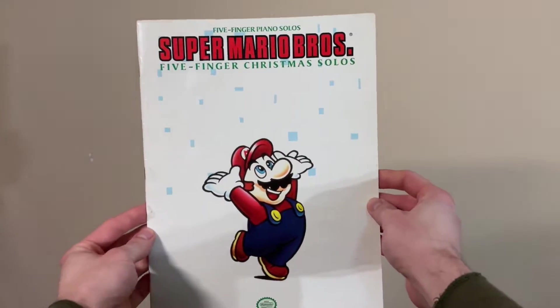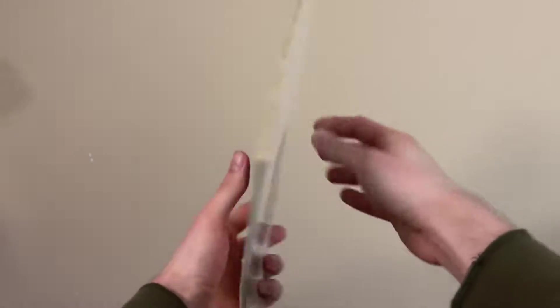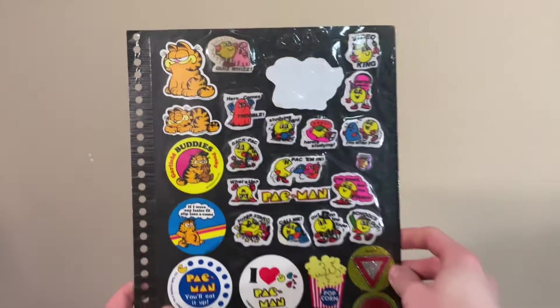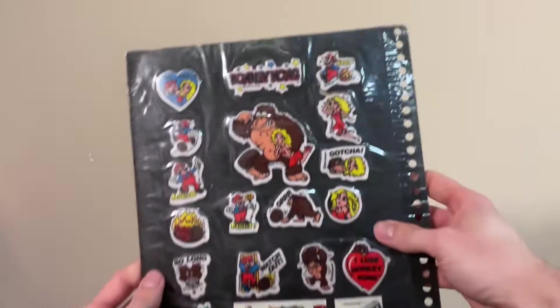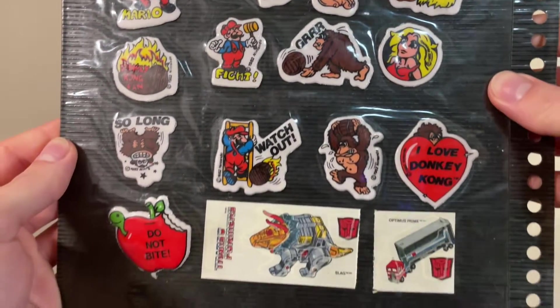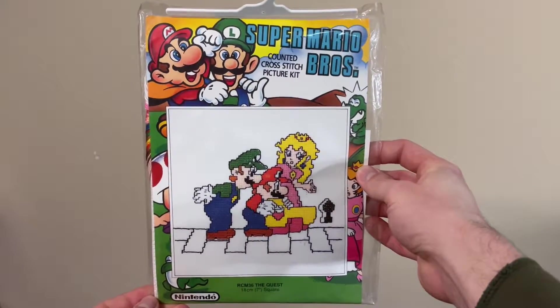There's also this book of sheet music, but once again it's not music from any Mario games — this time it's traditional Christmas songs. Then we have a page straight out of some kid's sticker collection. It's got a bunch of those old Donkey Kong puffy stickers. Up next, the Super Mario Bros. Counted Cross Stitch Picture Kit.